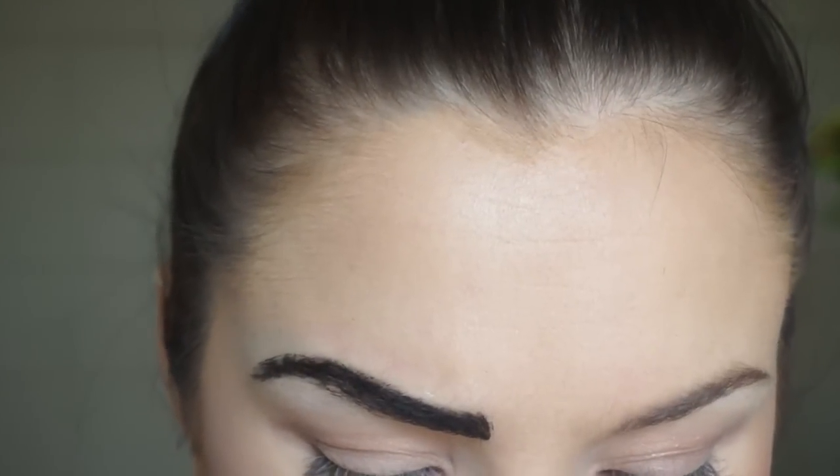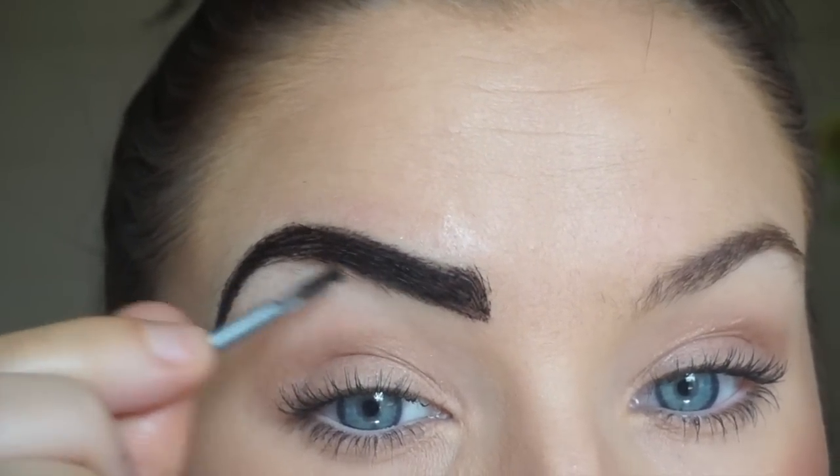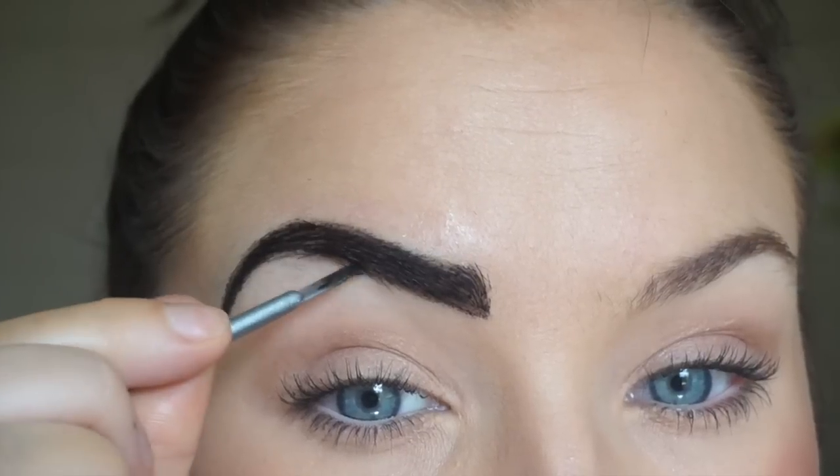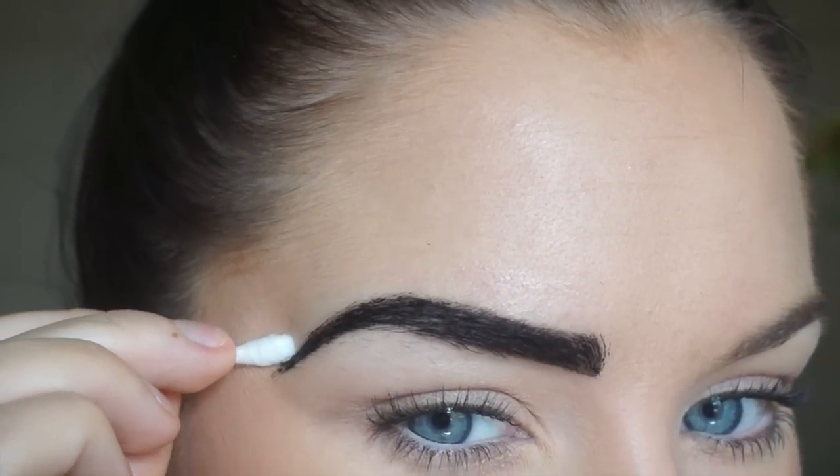It really needs to sit on your eyebrows for around a minute or two. If you have never used henna before, you should do a skin test first — apply it behind your ear or on your wrist. If you don't have any allergic reaction, you can definitely apply it on your eyebrows.